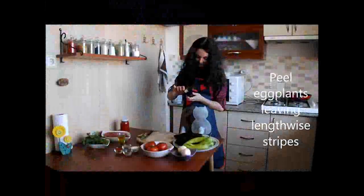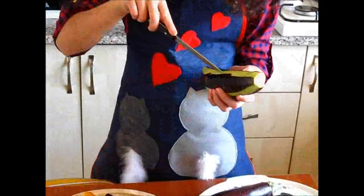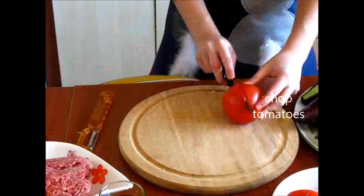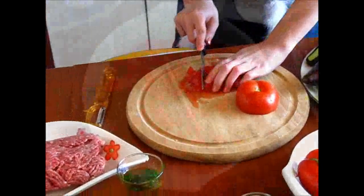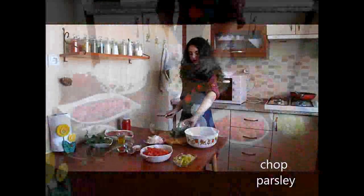Peel the eggplants leaving lengthwise stripes. Chop the green peppers, chop the tomatoes, chop the onions, and chop the parsley.